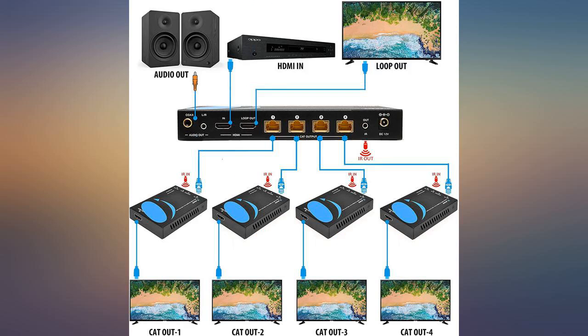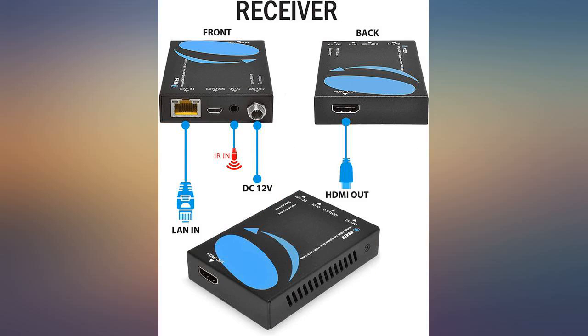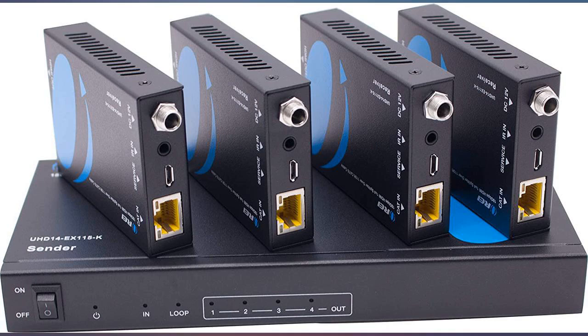Simple installation. I had to adjust the dip switches to get the audio correct. The instructions to do so are in the package — basically keep changing the selection until the audio works correctly. I didn't know what the output from our DirecTV system was, so I tried every setting until it worked.